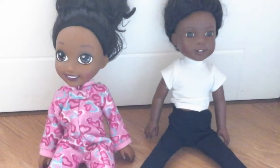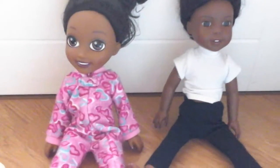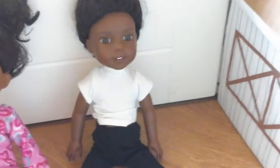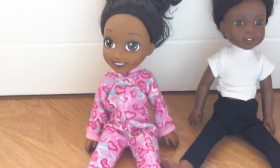Hey guys, welcome back to my channel. So today I have with me my Barbie Club Chelsea doll, which I named Brooklyn. I finally found the name for her. And I have my Welly Wisher, Farron. So I'm going to be doing a morning routine with them. Hope you guys enjoy.